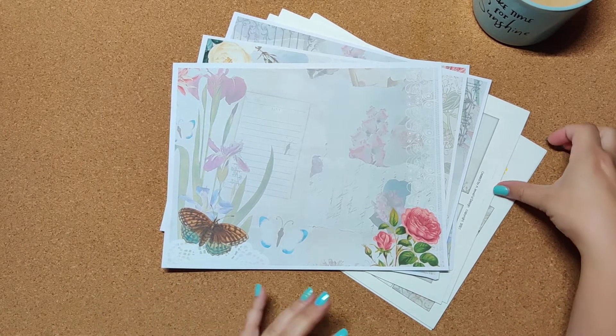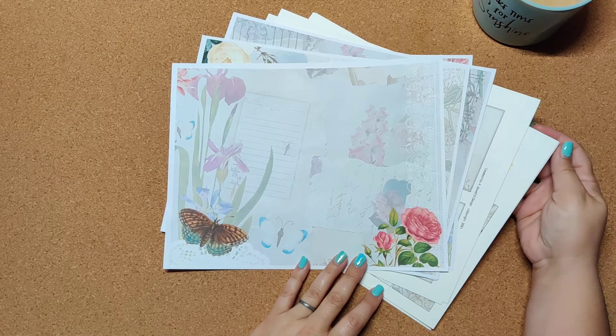Good morning and happy Tuesday. We're at it again with another digital reveal — third week in a row.